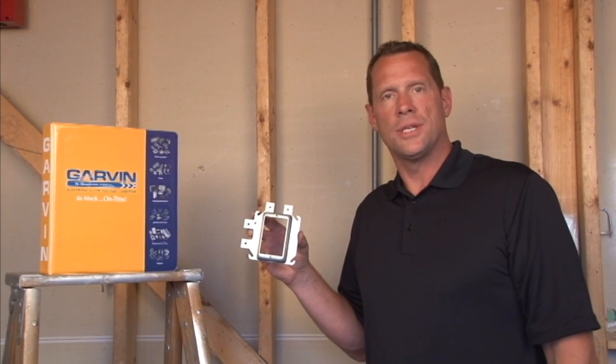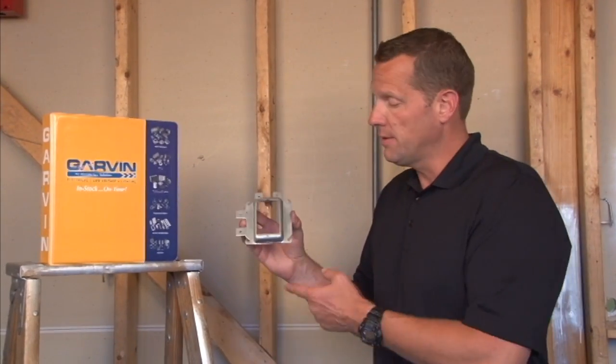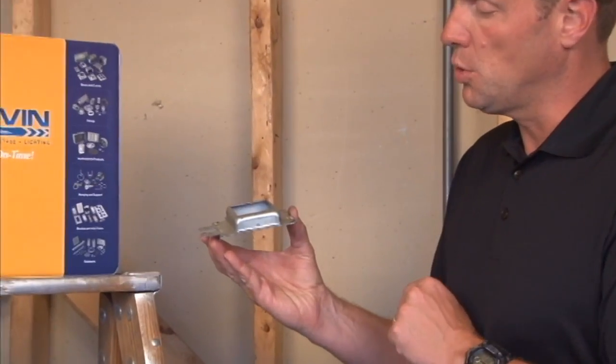Part number SLR-175 is a single gang low voltage device mounting ring that is raised 3/4 inch for 3/4 inch drywall.